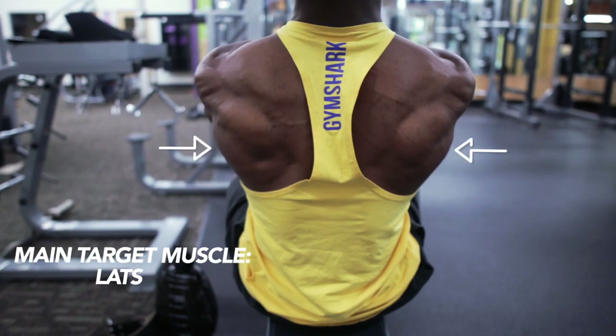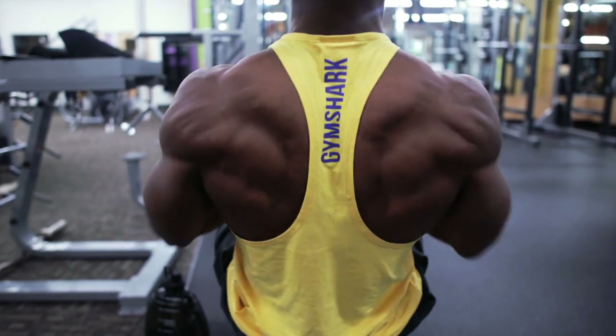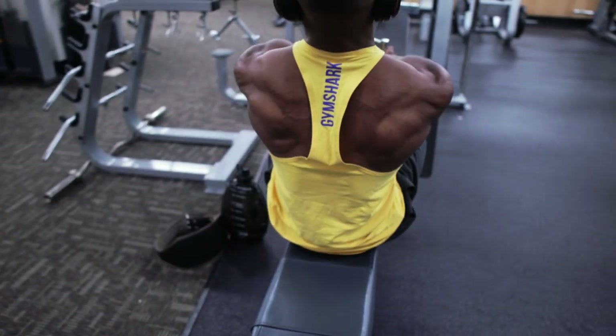This workout mainly targets the lats as well, but it also hits the rhomboids, the traps, and a lot more back muscles.